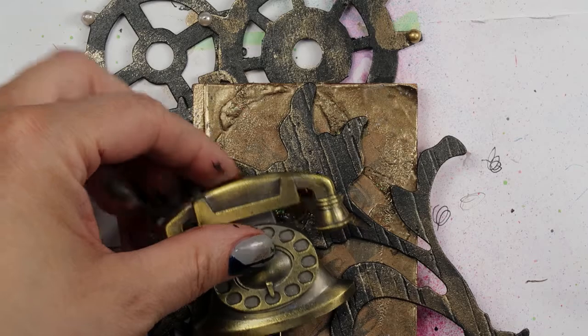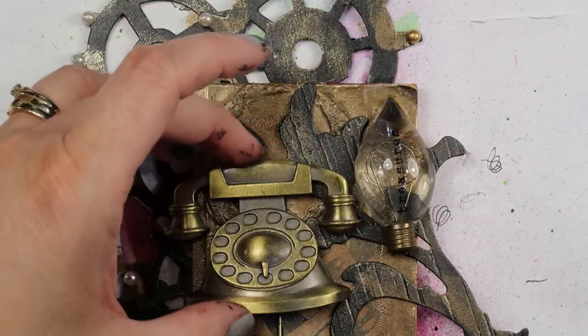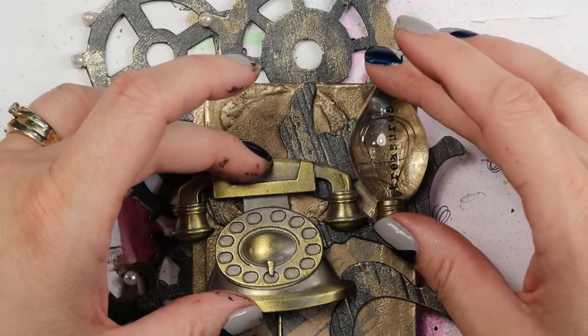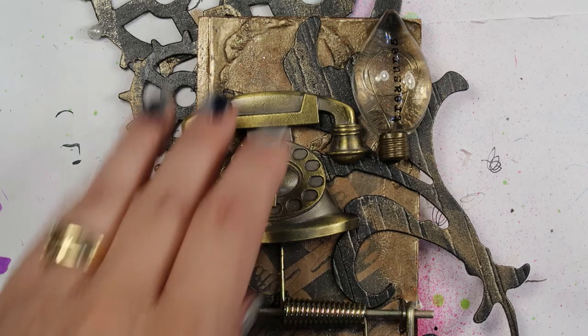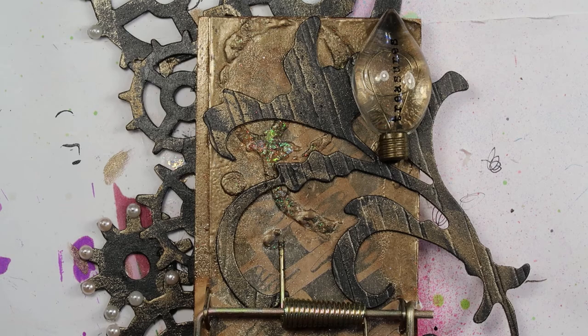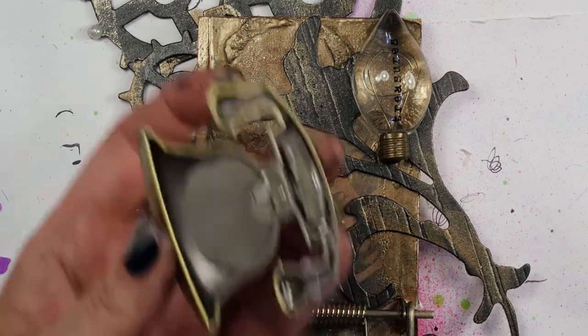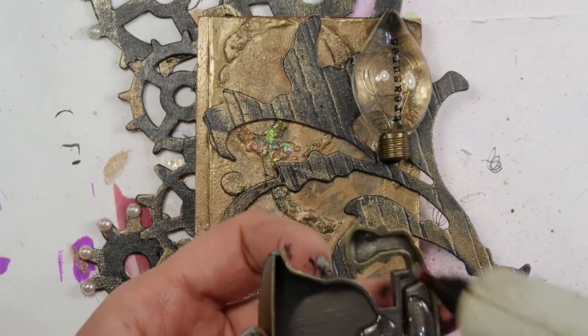I do really like that phone on there. I do really like that light bulb on there. I'm going to just glue that. Of course, that phone is hollow in there. What I do when I've got a hollow area is I do tend to try and fill up those little hollow areas a little bit if I can. Unfortunately, I'm out of hot glue.